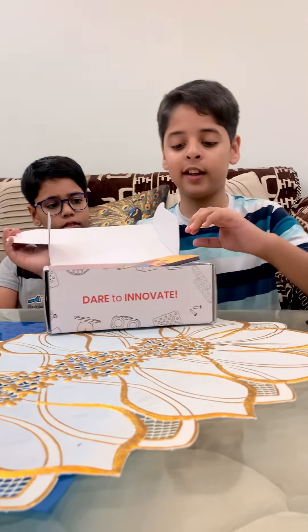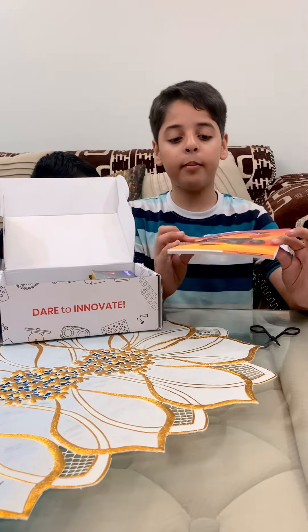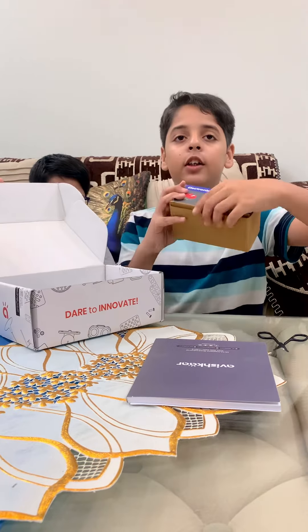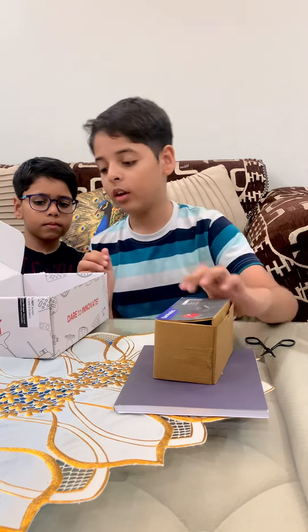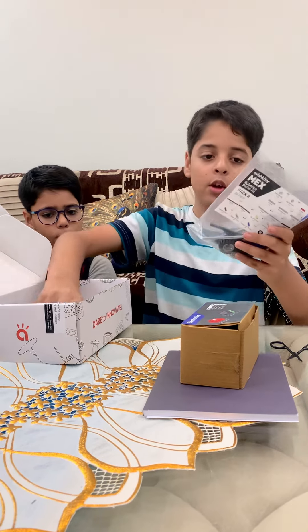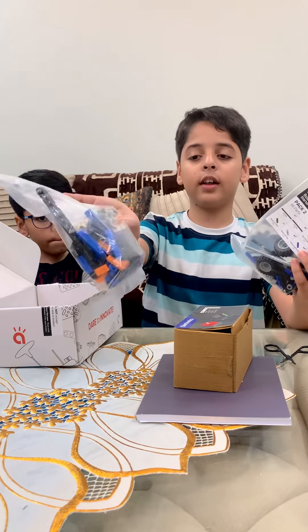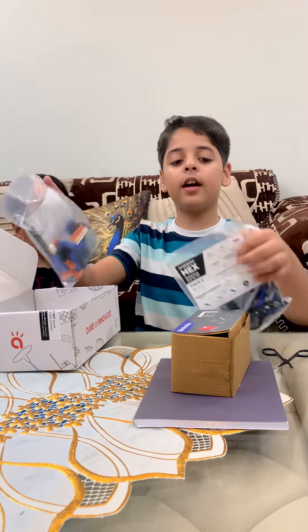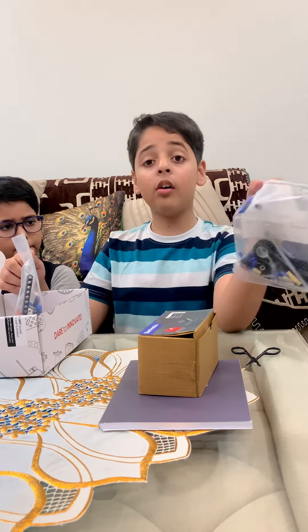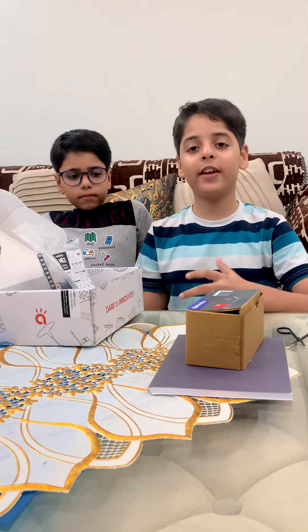The box quality is actually nice. First, you get an instruction manual made by Avish Cars. Then you get the electronic box. And there are two polythene bags which have different materials — one consists of constructing parts, and another consists of tires, axles, and so on. We are going to show you how to make it. Thank you.